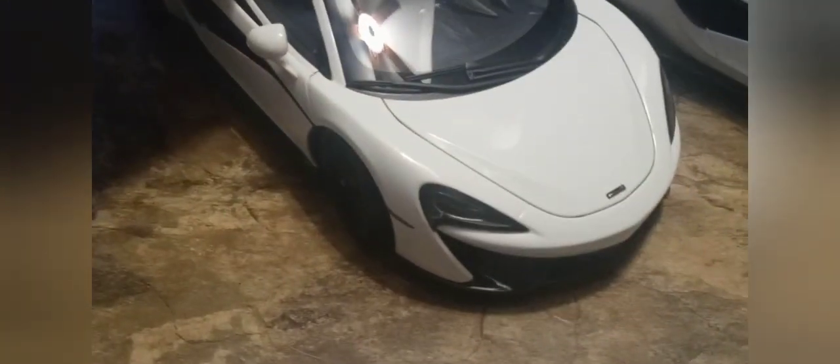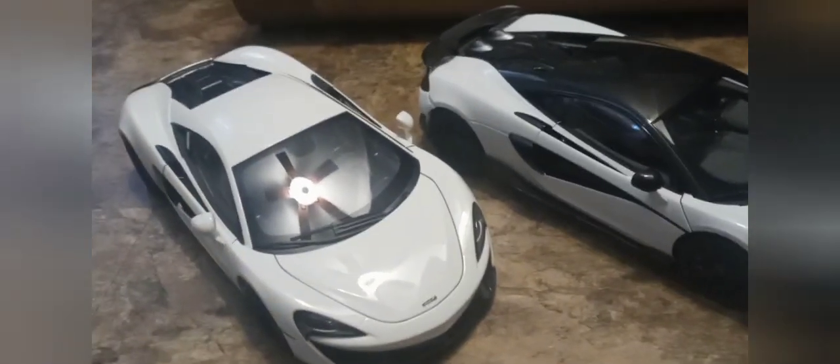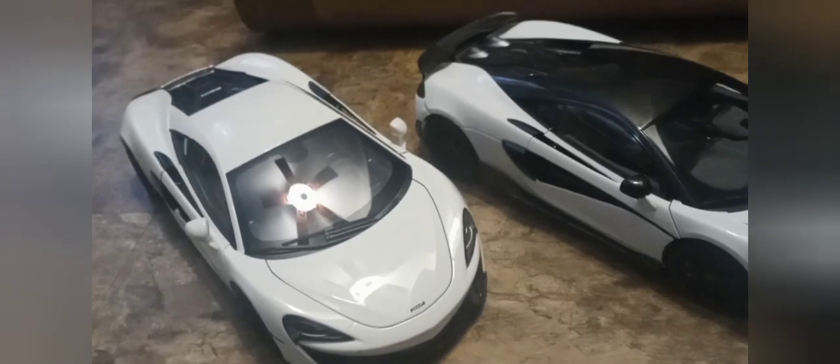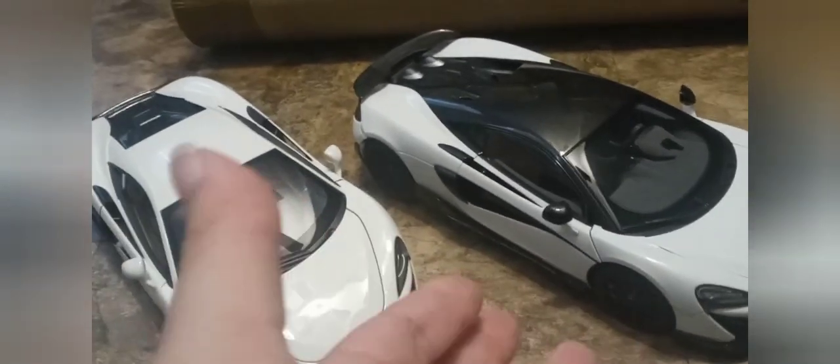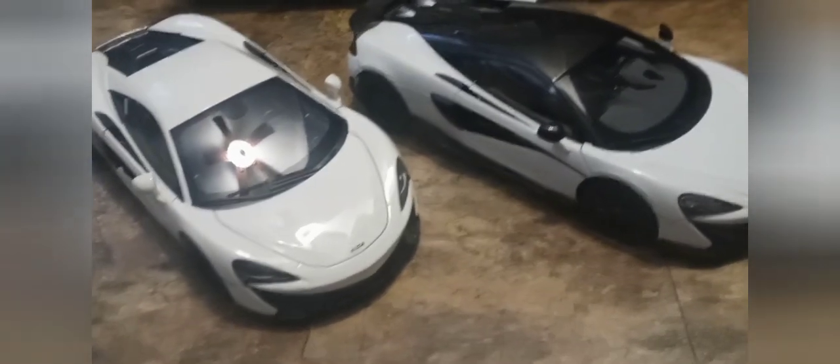The Auto Art 570S doesn't turn as far and actually gets stuck when it turns — that's not good. So the LCD wins in terms of poseability and rollability with the steering. I'm not sure exactly what the Auto Art 600 LT's steering is like, but it's probably similar to the 570S.